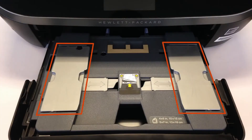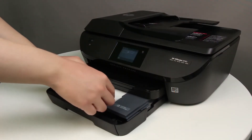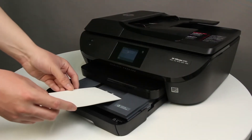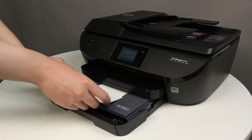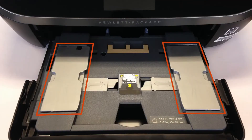If the photo tray has adjustable paper width guides, gently slide them out as far as possible. Place the photo paper into the photo tray with the print side downward. For photo paper with a perforated tab, place the paper in the tray print side downward with the perforated tab closest to you. If the photo tray has adjustable paper width guides, slide the guides inward until they stop at the edge of the paper. Do not push the guides in so tightly that they start to bend the paper.